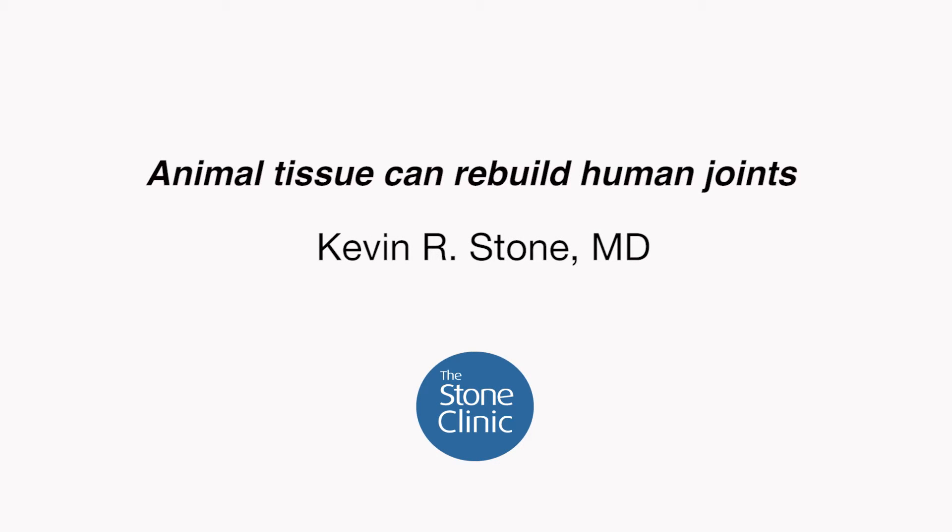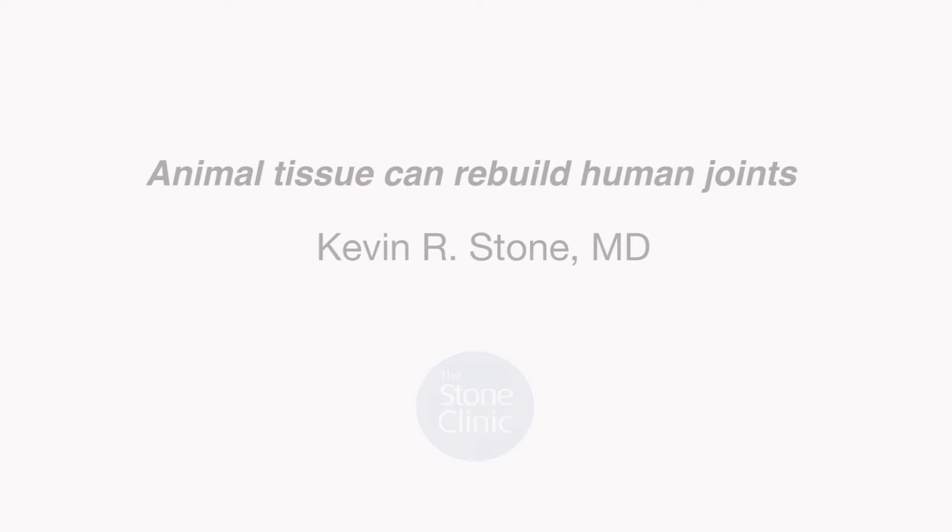I'm Kevin Stone, an orthopedic surgeon at the Stone Clinic in San Francisco, and today we're going to talk about the new use of animal tissue to rebuild people's joints. Animal tissue is the perfect source of young, healthy, strong tissue that can be used to rebuild people's joints. The classic problem was that it would be rejected when used in people, and now the problem has been solved conclusively by using a stripping technology to humanize animal tissue.